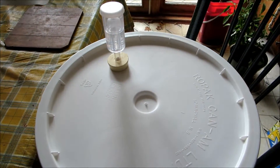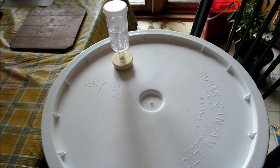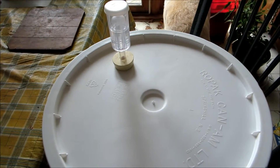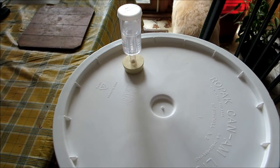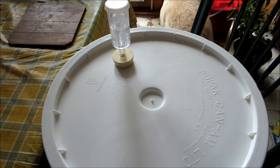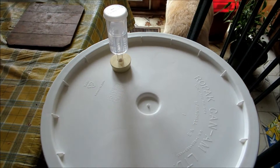I cleaned out all the dead yeast cells and cleaned this bucket again, sanitized it, and put it back in here and put it through two filters to get rid of as many particles as I could.